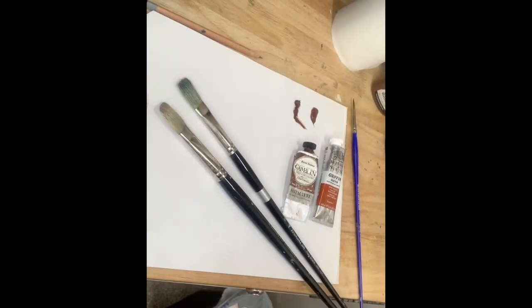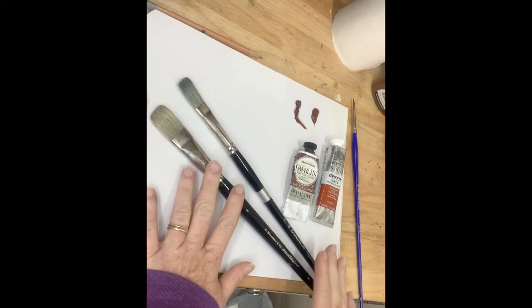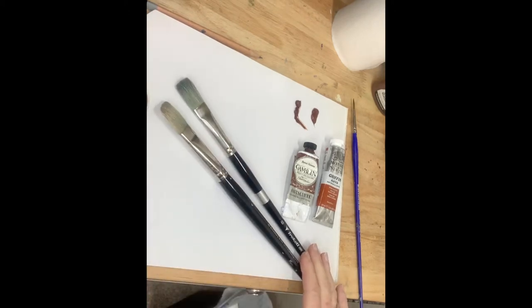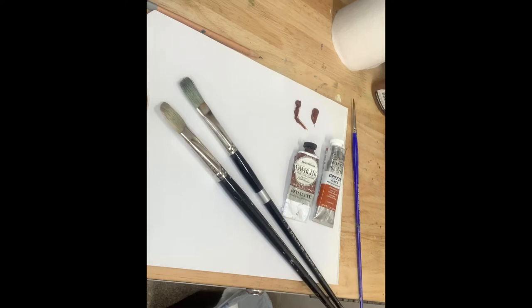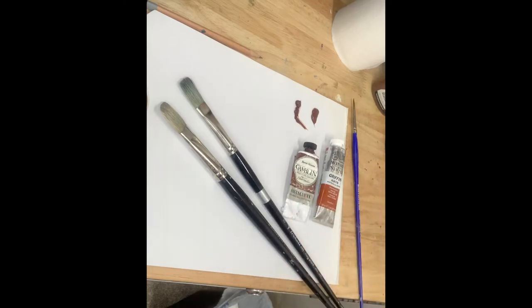I like to use a flat hog bristle brush. I have two sizes I really like: a number 10 Rosemary and a number 8 Trekell brush — both really good hog bristle brushes. Your brush size depends on the canvas you're using; the larger the canvas, the larger the brush. But rarely do I go smaller than a number eight or six in a Trekell or Rosemary. The two paints I mentioned — Gamblin Fast Matte and Griffin Alkyd — dry really fast and both work very well.